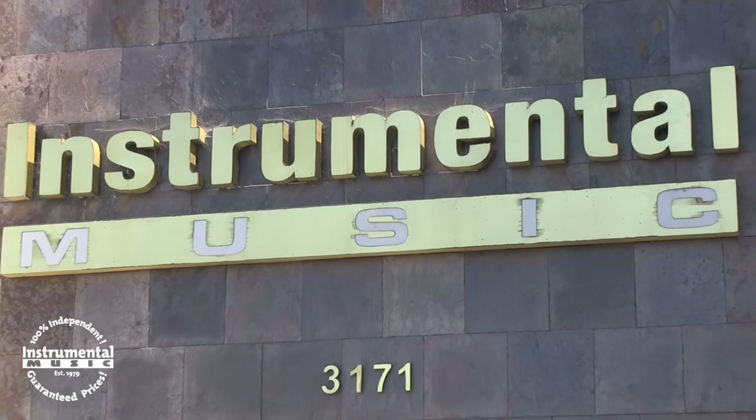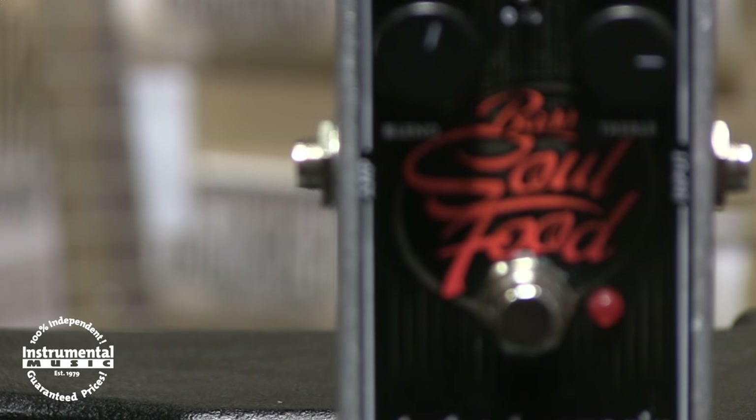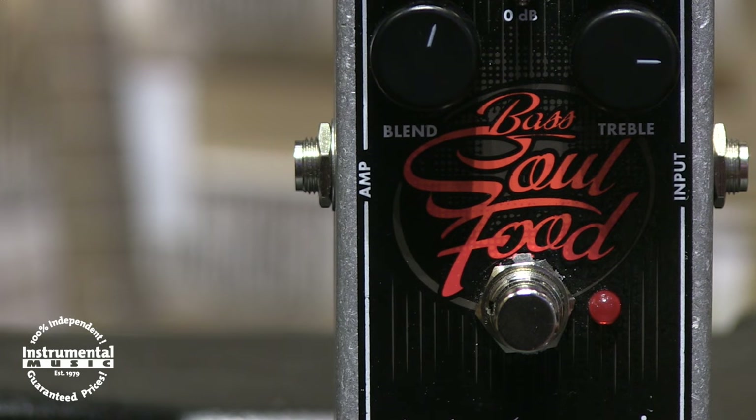So come on down to your local Instrumental Music and put a little soul in your tone with the Bass Soul Food Overdrive by Electro-Harmonix. I'm Will with Basic Gear Review, thank you for watching.